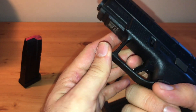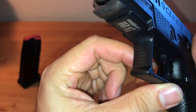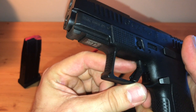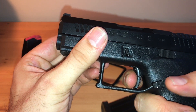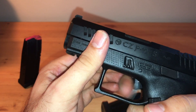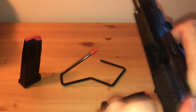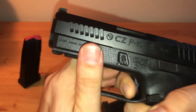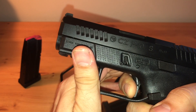Let's take a look at the trigger — it has a nice flat shoe. The take-up is perfect right there. Nice crisp break. And look at that reset — it's so nice. I really had a good time at the range with this.